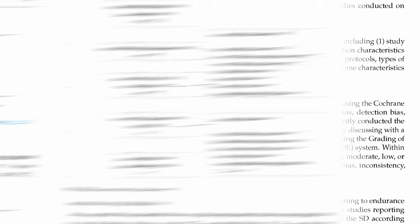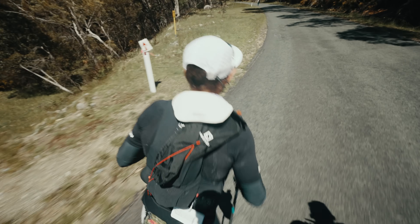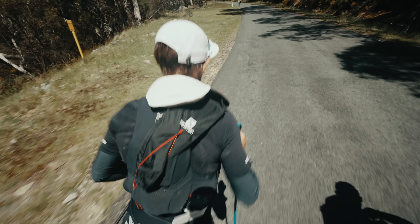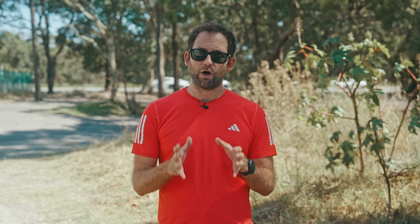For example, a recent meta-analysis looking at multiple external cooling strategies found significant improvements in endurance performance in the heat, including better time trial results and longer time to exhaustion compared to no cooling. And this isn't just relevant for days like today. With optimal running performance typically seen around 5 to 10 degrees Celsius, heat-related performance losses can start well before conditions feel extreme. That means active cooling can still be useful in moderately warm conditions, especially during longer efforts like ultramarathons where heat builds up over time.